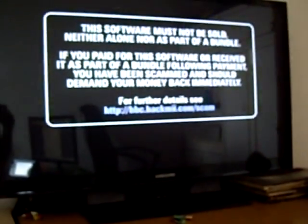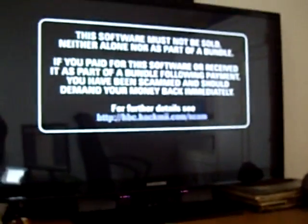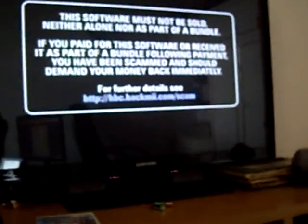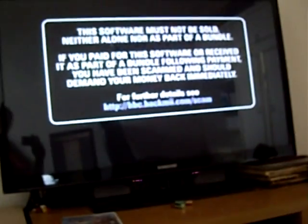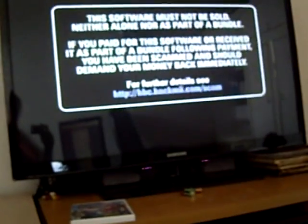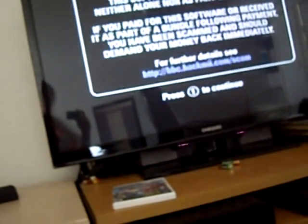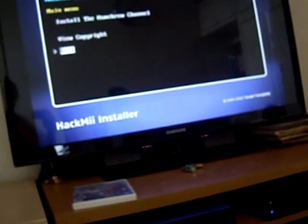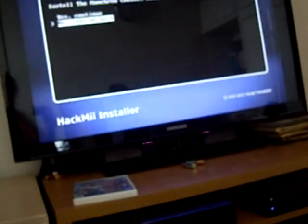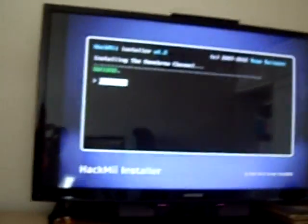You have to watch this disclaimer for a few seconds before we can press A or Two or Plus or whatever it is. HackMii.com is where we got the installer from - I'll put all the links in the description. Now we can press one. We just want to install the homebrew channel, so continue. Install the homebrew channel - yes, continue. Install the homebrew channel.